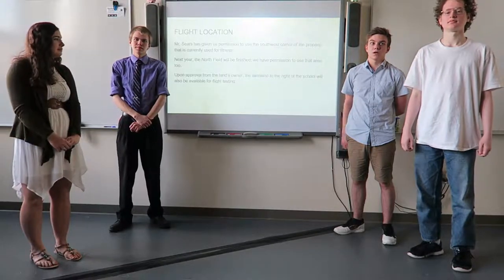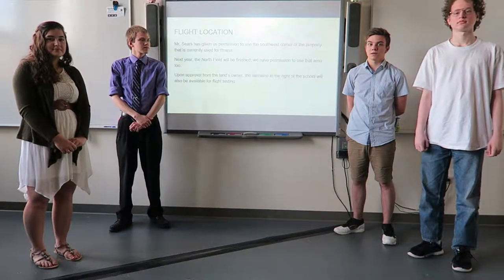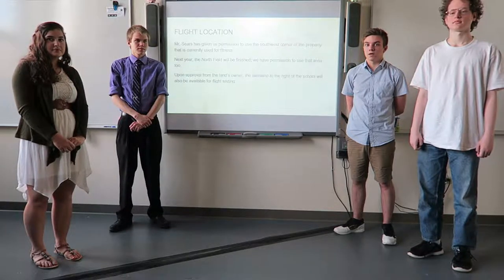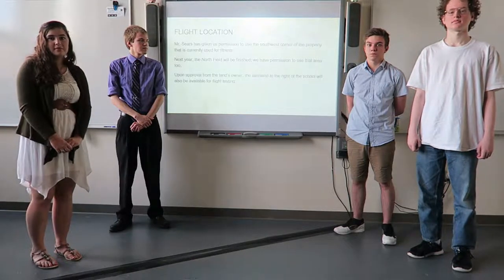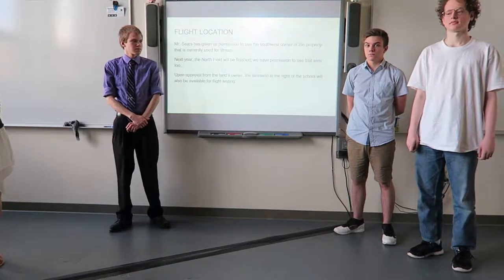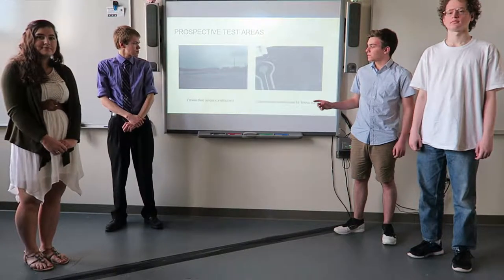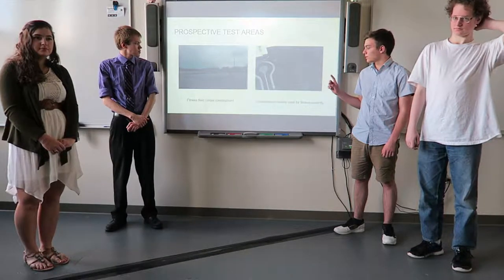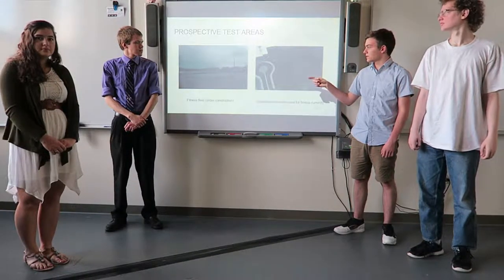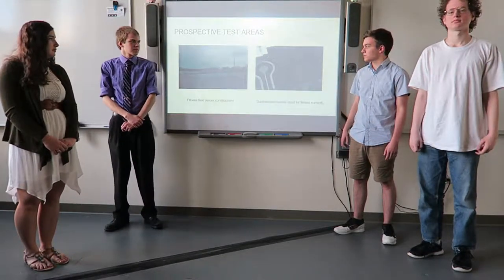Finally, if we're able to get permission, we can use a farm field over on the other side near the southwestern corner, but it's not ours, so we would have to ask whatever company owns it. On the left we have a photo of the fitness field that's currently under construction, and on the right we have a photo of that southwestern corner. As you can see, it is asphalt, not grass, so that would kind of be our last resort.